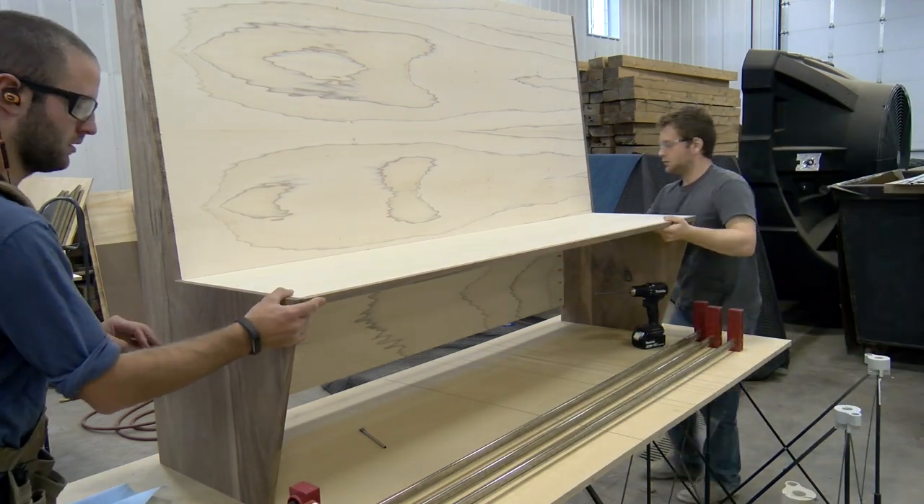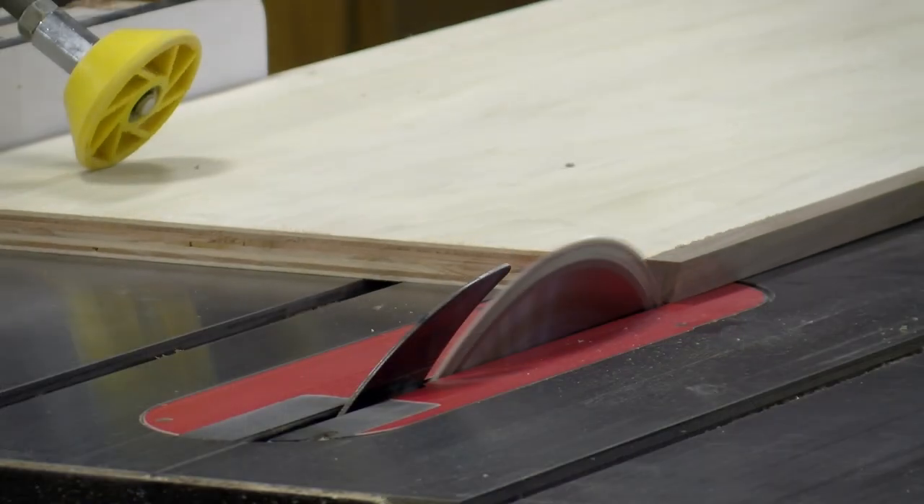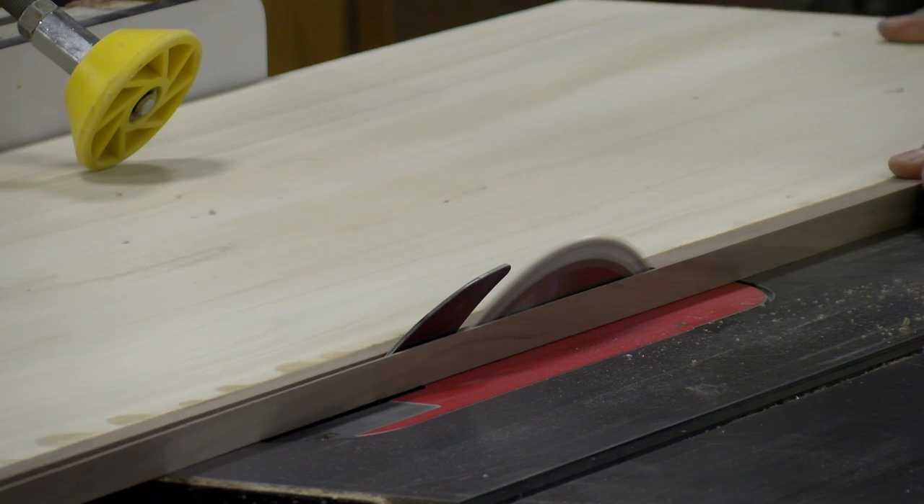With the stubby back and the backrest put on, we put the seat in place with the walnut edge banding. We marked the exact width that needed to be cut and brought it back to the table saw to cut it to size. Then assembly could continue.